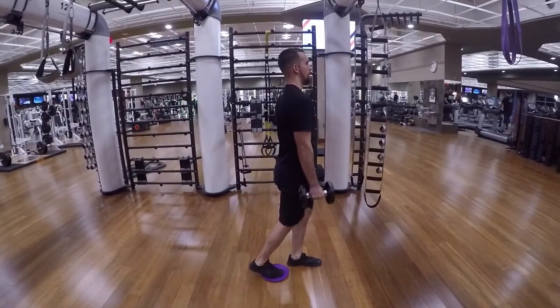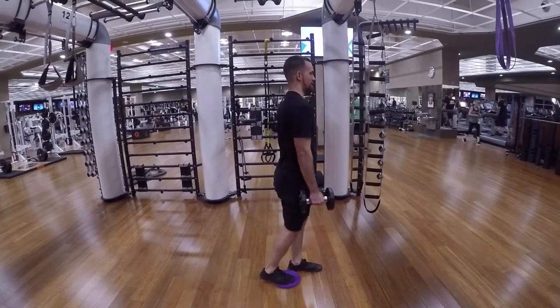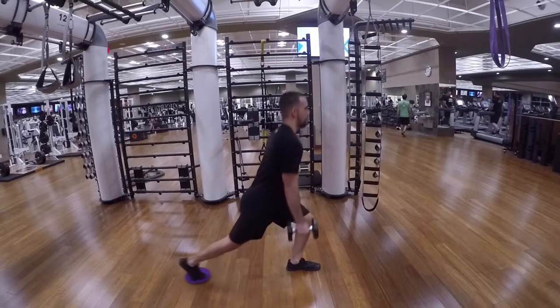Dumbbell glider step backs. You're going to have a glider on your right foot and you're going to take a step back, similar to a lunge, except your right leg is not going to bend.